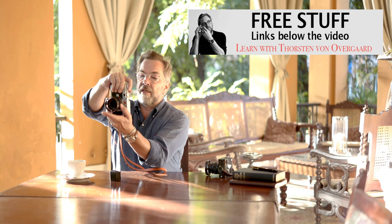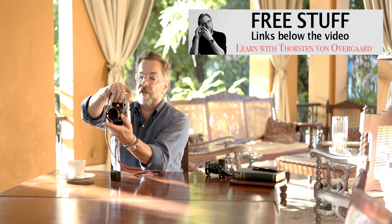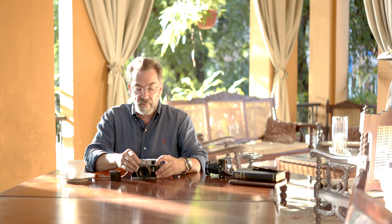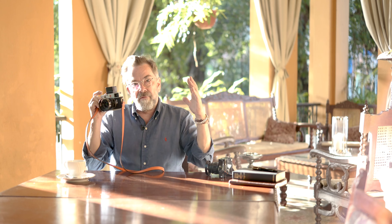You have live view on the back screen here, and some people actually like to use the camera this way — focusing on the screen and then taking the photograph. In this day and age where so many people are used to smartphones, it makes total sense. I'm more old school. I always used cameras where you look through the rangefinder or viewfinder. So I like the idea of putting on an electronic viewfinder — this little one here.